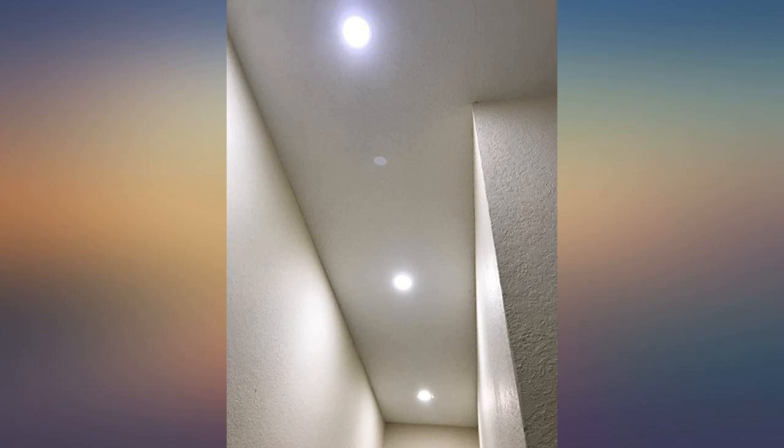Recently decided to update the lights in a high stairwell. Great way to brighten up and modernize the stairwell. Easy install — recommend Torchstar lights.